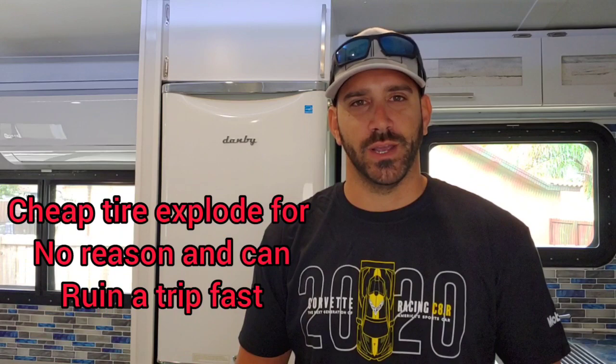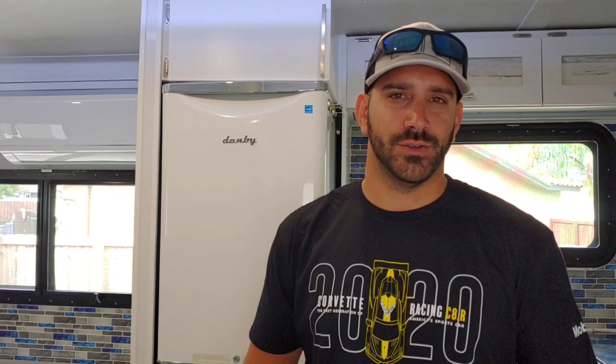The tires your trailer comes with — unless you specifically ask for a brand — are going to be absolute trash, some super cheap thing you've never heard of. I highly recommend throwing those away and getting light truck tires. Also make sure the tires are rated for whatever your trailer is rated for. With my Sundowner trailer, it was supposed to have a 10,500-pound capacity but the tires only added up to about 10,100 pounds — they undershot a little.